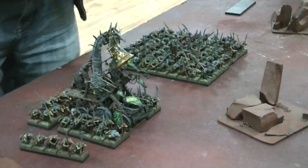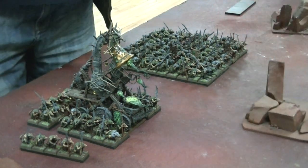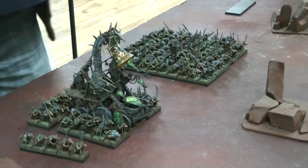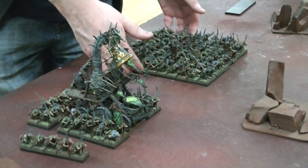Hey Blue Table fans! I'd love to talk to you today about Blue Table Painting Flush Movement Trays, which are available currently at bluetablestore.com. You can get the link in the liner notes. They are by far the best movement tray product that I have ever seen.